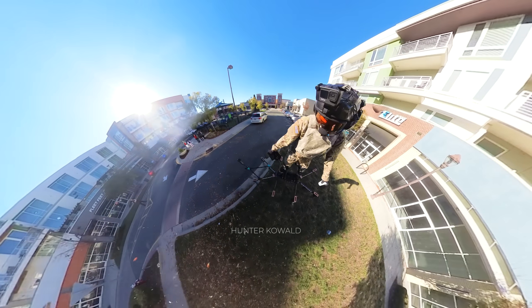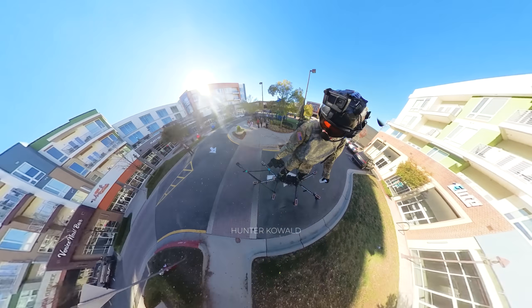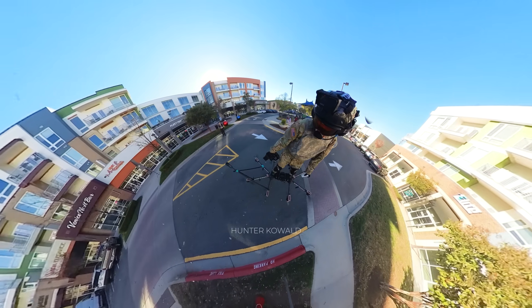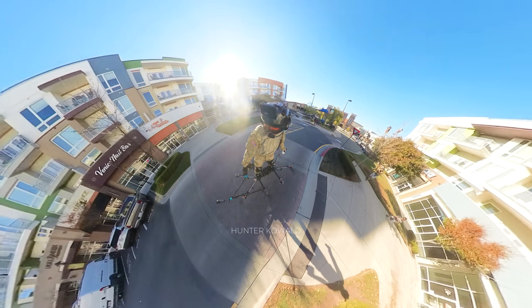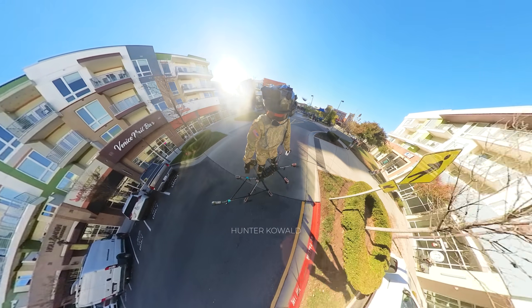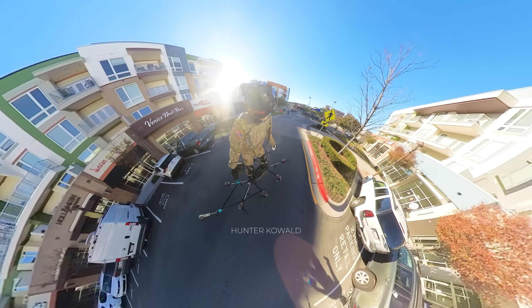Let's talk about what I personally think is the coolest new feature on the Sky Surfer Pro model — it can fly to you on its own. All you need is a cell phone or a computer. When it shows up, just step on it, grab the controller, and off you go. It's like calling an Uber minus the small talk and questionable air fresheners.